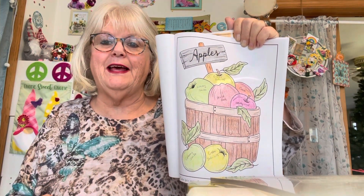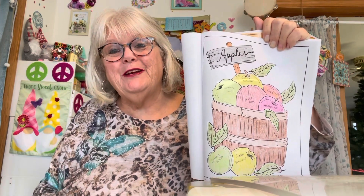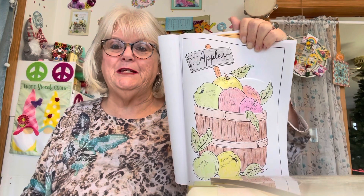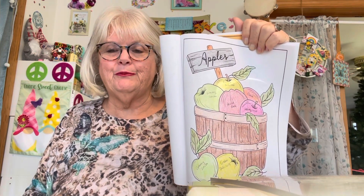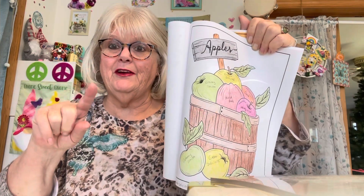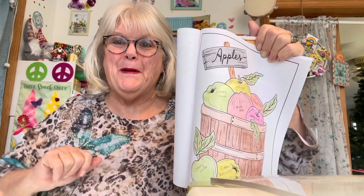Wouldn't you love to receive a basket of apples like that? Go on over and join everybody in this coloring collab — the more the merrier! Please keep Jamie in your good vibes and silent prayers. Everybody have a great day, God bless. I'll see you later because I've got another coloring and another dye cup Monday to do. Bye now!